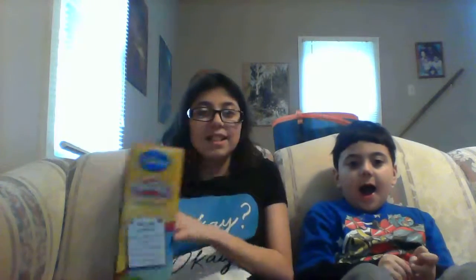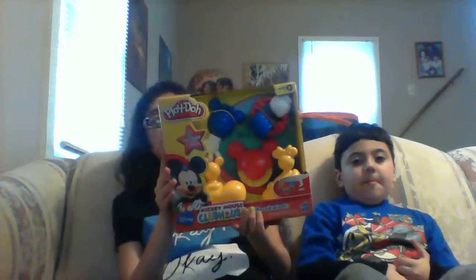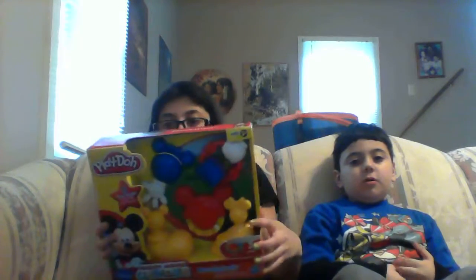Samy got something — Play-Doh! She got the Mickey Mouse tools playset for Play-Doh. Let's go ahead and see what it looks like. Here's the Play-Doh — it comes with Play-Doh. It's fun to play with, not to eat!